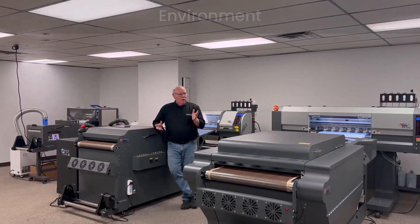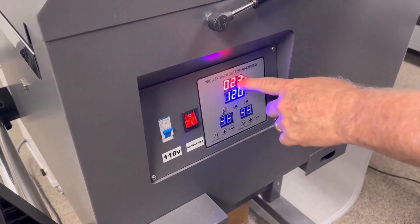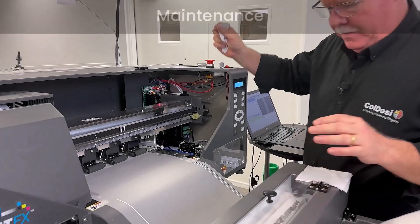Secondly, what environment are you going to run the machine in? What does the humidity need to be? What's the temperature range? What are the things you may need to do to adjust those things to get them in order?